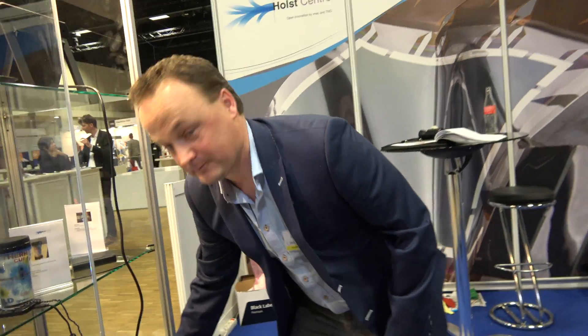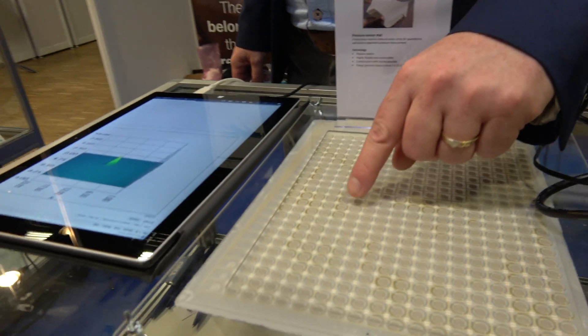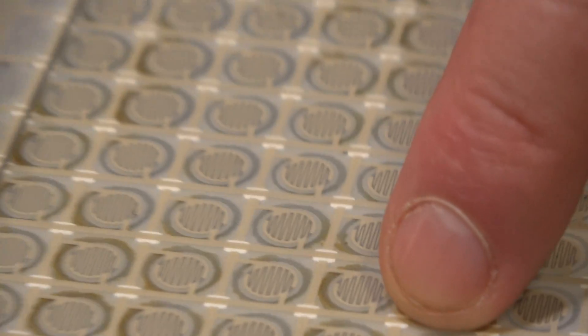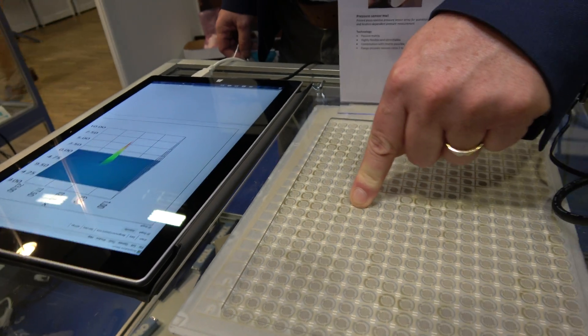So in principle, you can have this on clothes? And if you push harder on the clothes, something happens differently than if you just touch a little bit? Of course. If you look here at the response — the first touch is, there's an air pocket. First you make contact between the top layer and the bottom layer and you see a small response. And then when you increase the pressure, you get a resistive response of the sensitive material.